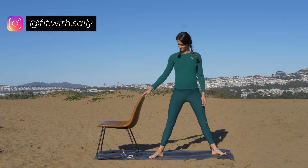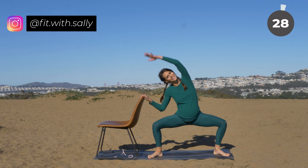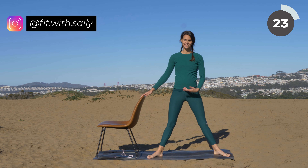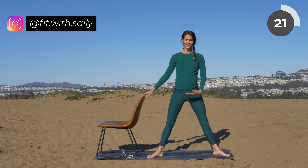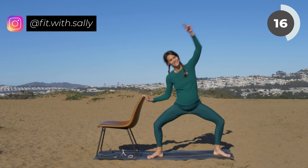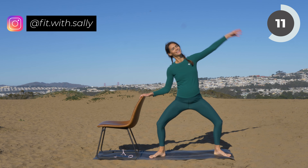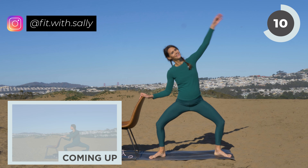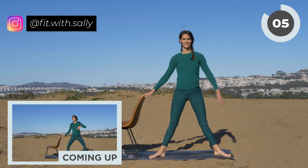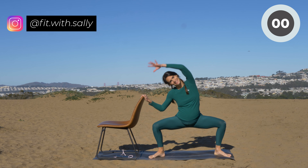Place your feet further than hip distance apart. Place your hand onto the chair, then go into a light squat, bring your arm up above you towards your chair, then lift yourself back up and bring your arm back to your side. Make sure that your toes and your knees point out to the side and your back is straight. We have three more, two more, and last one — beautiful.